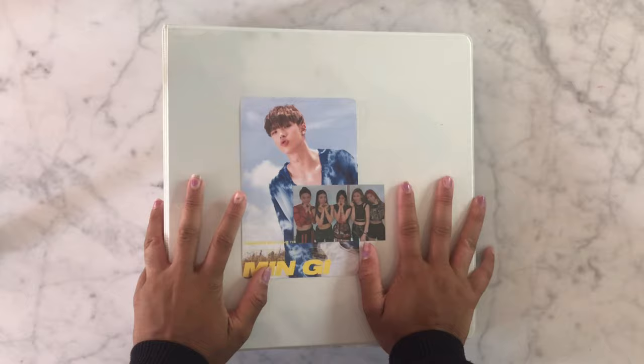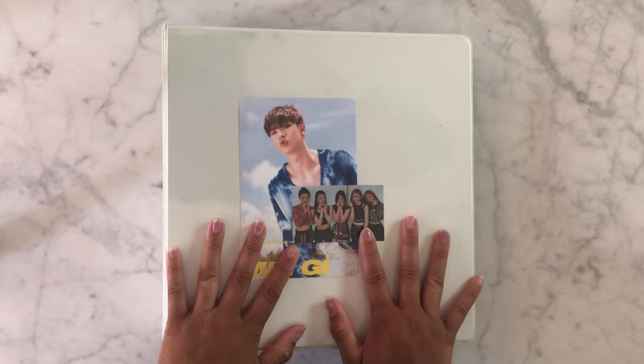Hi everyone! Welcome to this video. It's Dewey. Today we have a very exciting video — I am starting my Dokyeom collection! DK from Seventeen.